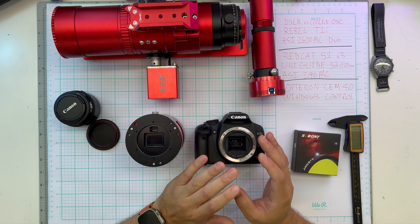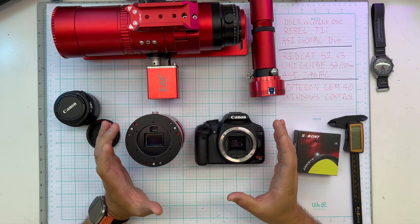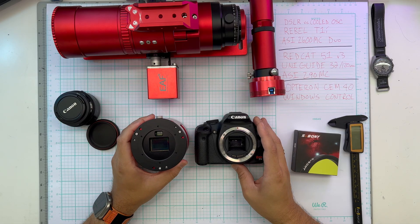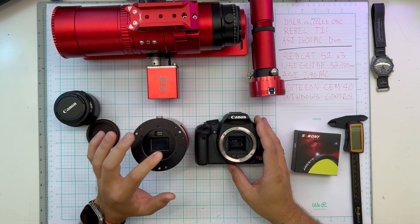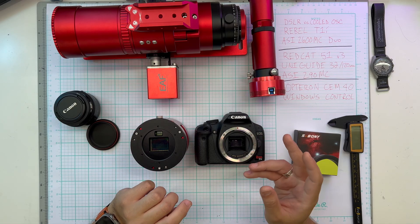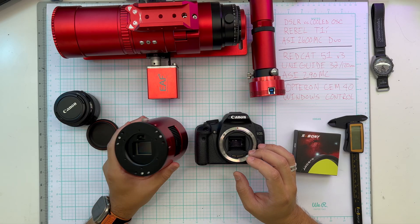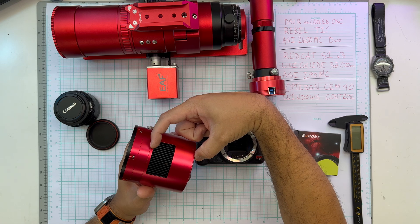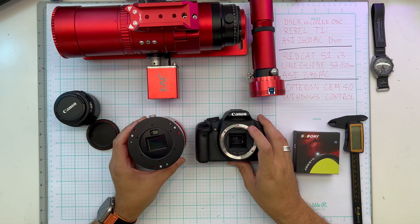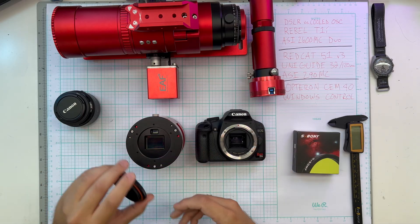We're also going to talk about read noise and thermal noise — noise patterns added to the picture that aren't like sky glow. Read noise just comes from reading out the image; there's a randomness that happens there. Thermal noise is when heat occasionally gets registered as a photon. This shouldn't affect the 2600MC because it has a thermoelectric cooler, while the DSLR has none. So we'll see DSLR sensor temps get really hot while the 2600 sits at negative 10 degrees Celsius all night without complaint.